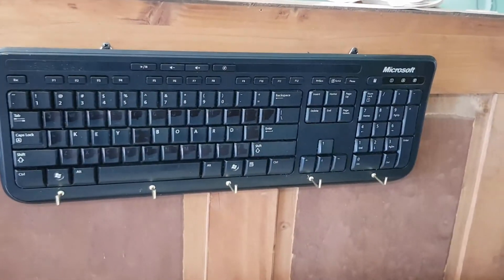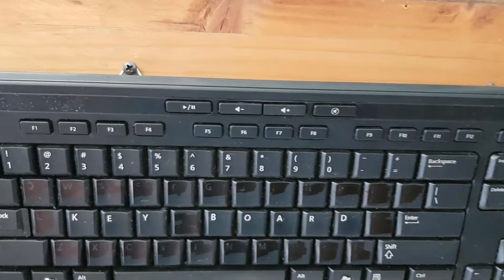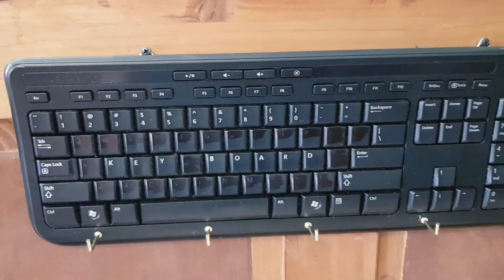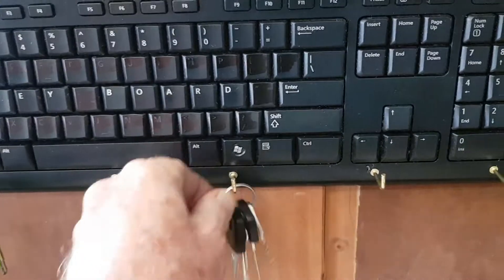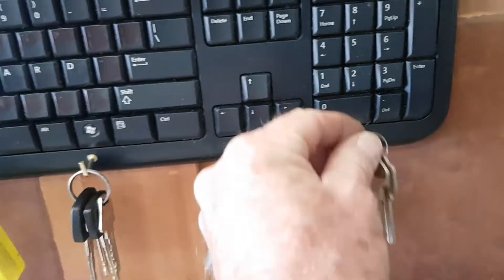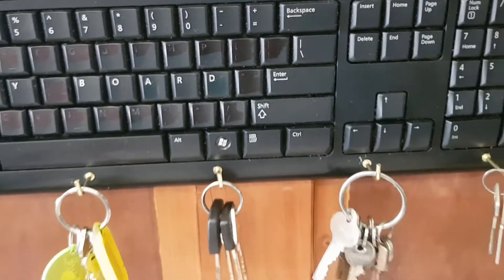There we go — all installed in just a couple of minutes. Our very own custom-made keyboard key holder! I put a couple of screws into the timber and the thing's nice and stable, whereas picture frame hanging wire would swing around. You could label them on the black section next to the hook, or get inventive and find keys that spell out 'car' or 'house'. How's that look? Pretty cool, I reckon!